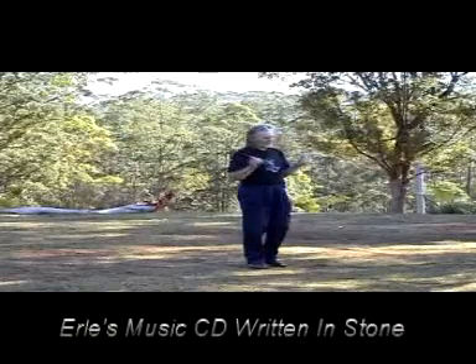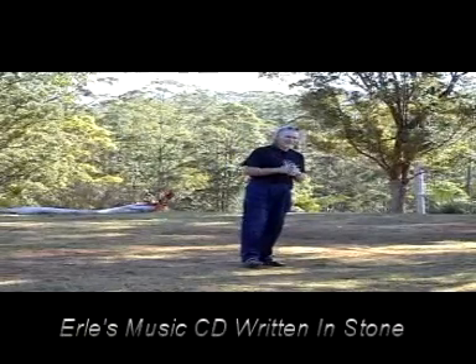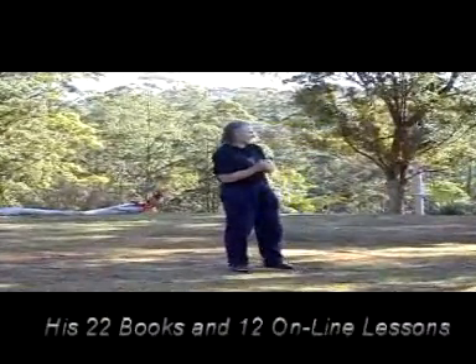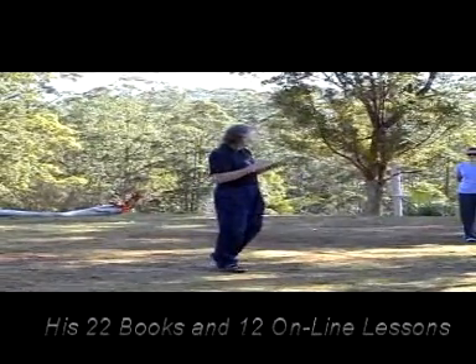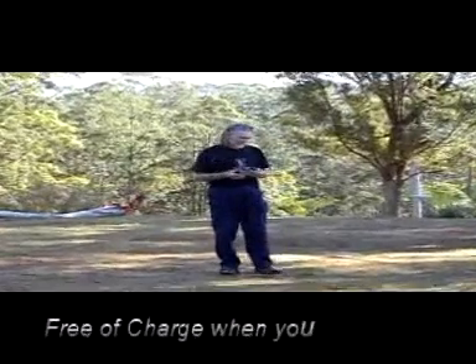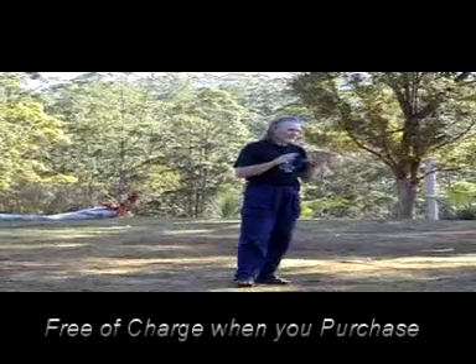There are a few things I did in that form — the form we did this morning, by the way, was my personal form, my private form, no one ever sees that. I hope you all had your eyes closed! That's my own form, that's how I do the form in the mornings.